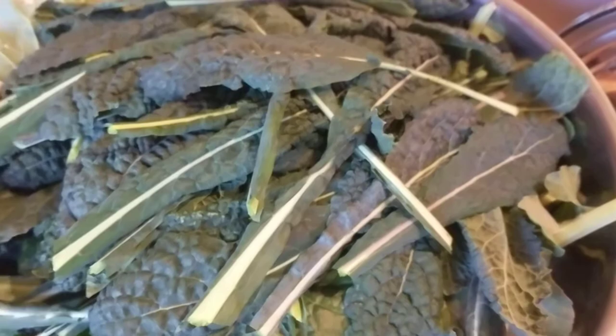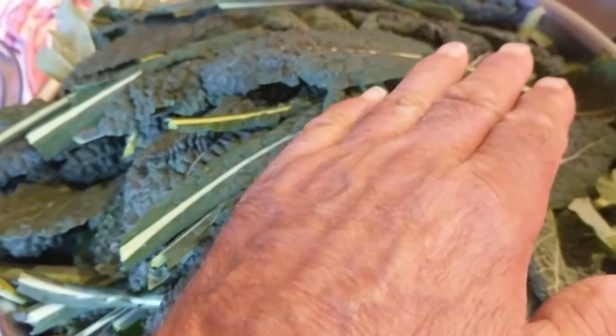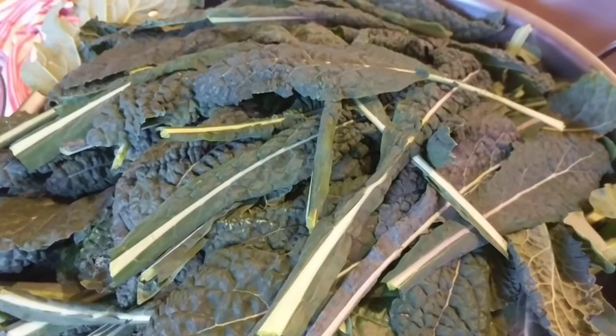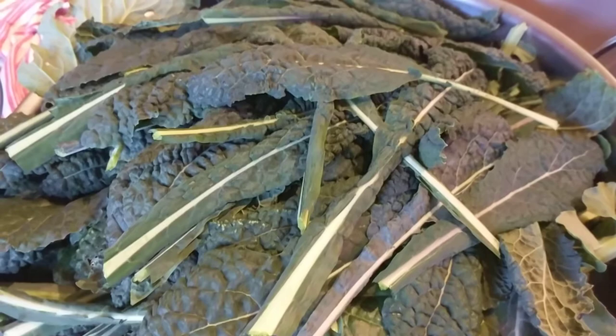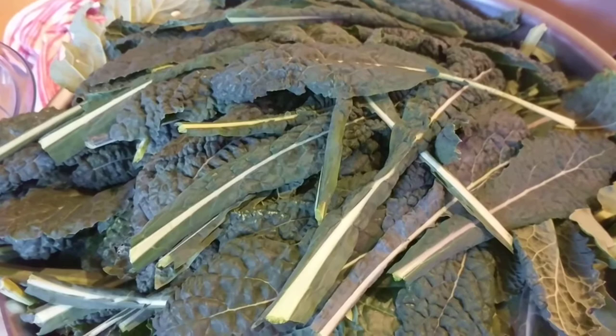What we're going to do is take this kale, clean it, and then stack it in layers alternating, leaving the stem in. Then we're going to get it to a certain thickness, stack weights on it, and over a week or two it will compress into a dried wood with enough weight and pressure.